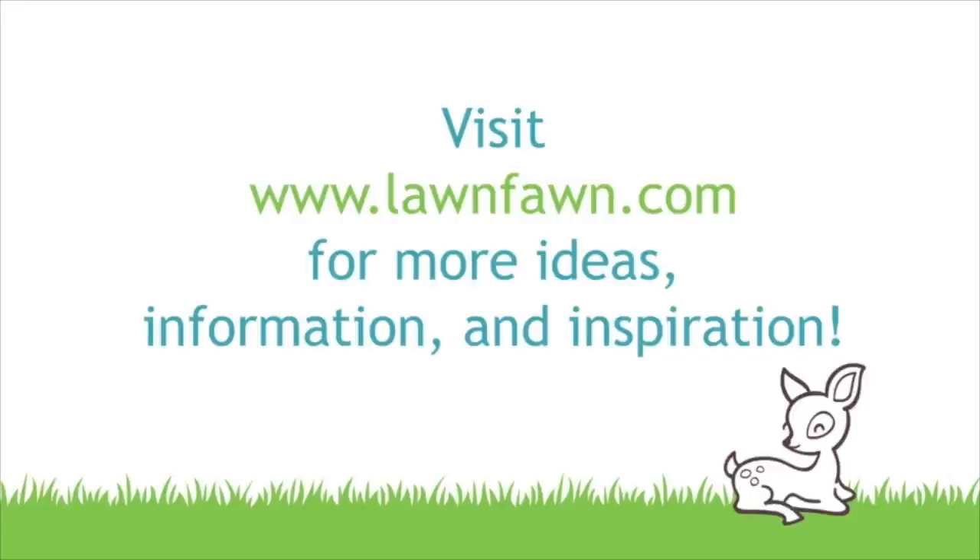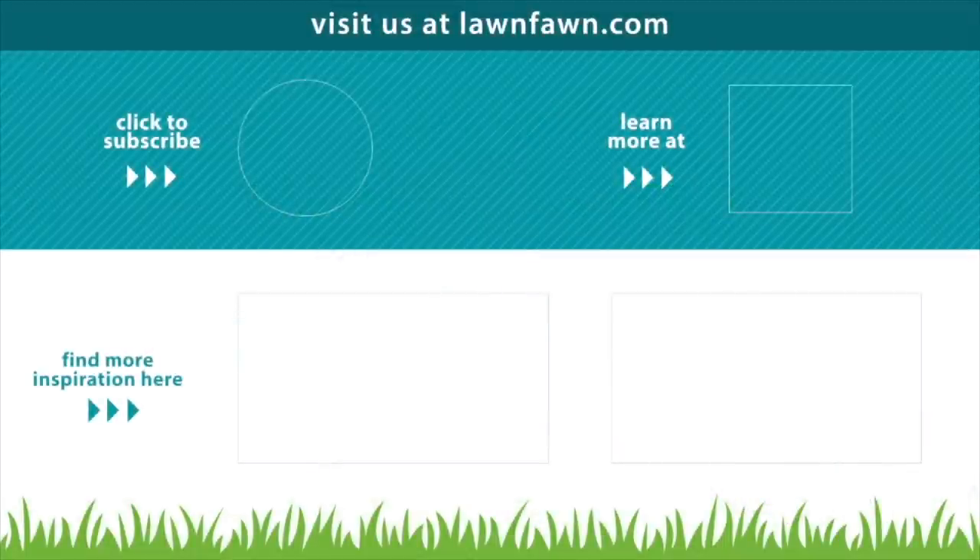We cannot wait to see what you do with Ladybug and Leaf, so make sure to share it with us. Thank you so much for watching today, and I hope you have an absolutely amazing day. Bye!